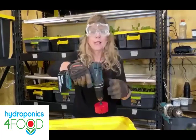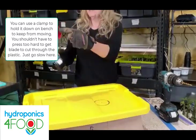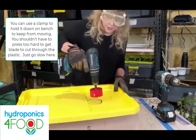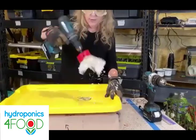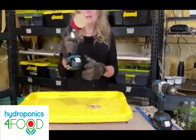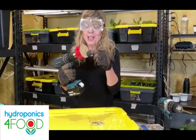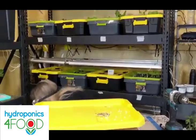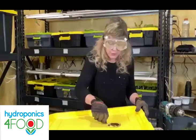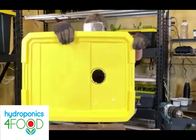Place the hole saw inside the circle, aiming the center bit at the marked center, then press and drill through. I saved those plastic cutout pieces to cover net cups that don't have a plant or where a plant has died. There we go — it's done. You can take sandpaper and smooth the edges. And there you have the hole — you'll do eight of those.